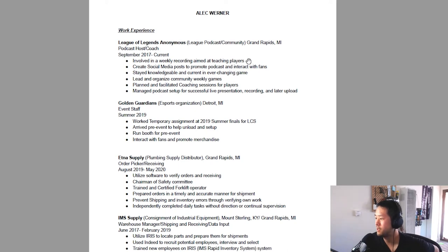'Podcast host and coach — involved in weekly recordings aimed at teaching players.' That tells me a little about the podcast. 'Create social media posts to promote the podcast and interact with fans. Stay knowledgeable and current in the ever-changing game. Lead and organize community weekly games. Plan to facilitate coaching for players. Manage podcast setup and successful live presentation, recording and later upload.' Okay, so this is interesting.